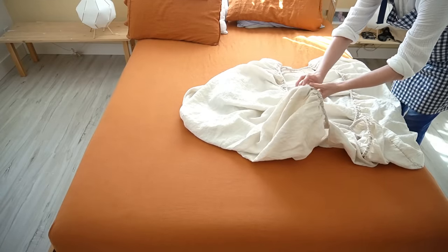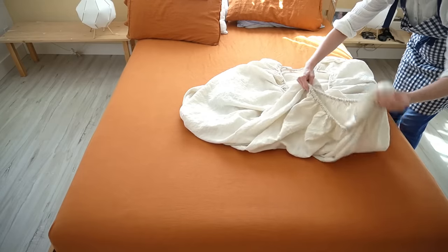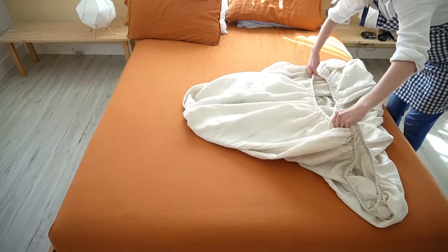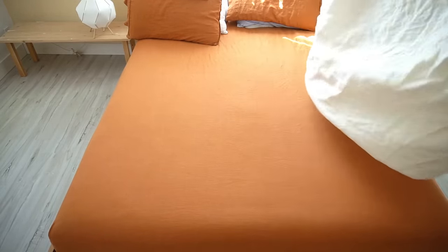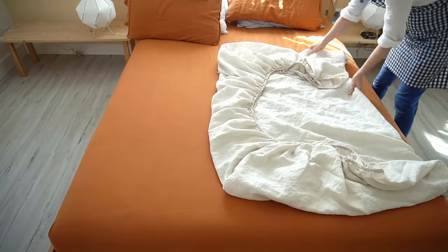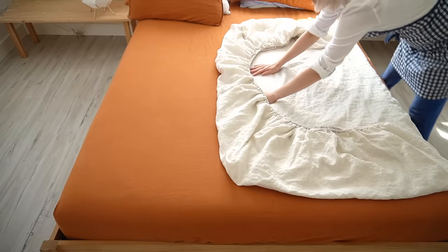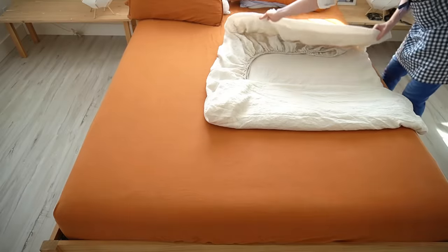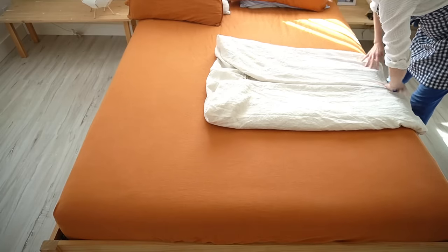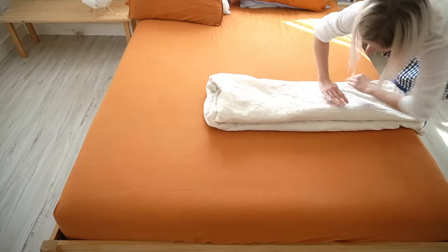To fold a fitted sheet, I just like to match the corners, then line up all the edges, pick two of the corners, and lay it flat. Once I've smoothed out as much as possible, I start to fold the sides. It depends on how small or big you want to fold it, but this is the size that works for my drawer.